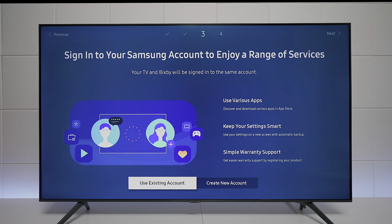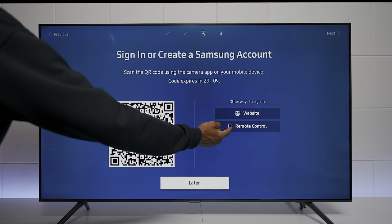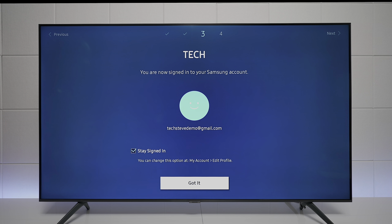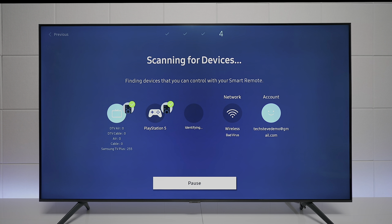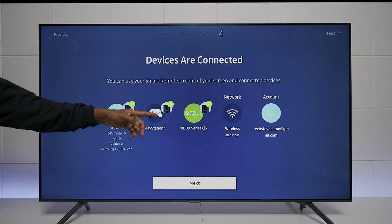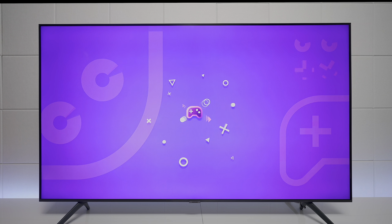Once connected to Wi-Fi, you get some terms and conditions, then the TV looks for updates. If you plan on downloading apps or using Bixby, you'll need a Samsung account. I used my existing account and clicked one button to sign in. You can add a PIN number, back up TV settings to the cloud, and add a zip code for the TV tuner — which finds channels, detects your PlayStation, Xbox, and wireless devices. Once done, you can start using the TV.